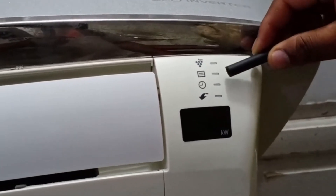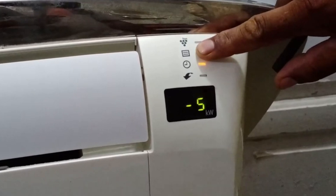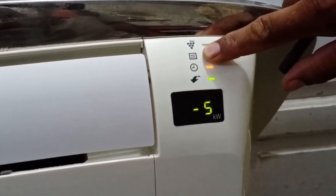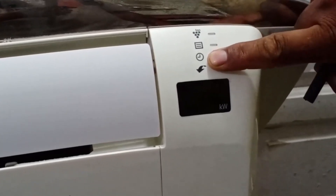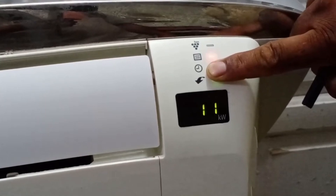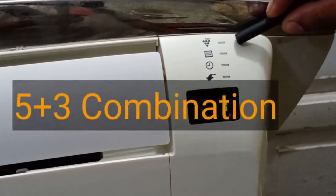The same error is again displaying on the air conditioner, but this time in a different pattern. Let's count the timer light blinks: 1, 2, 3, 4, 5. Now let's count the blinks of the operation light: 1, 2, 3. This means the combination is again five plus three.